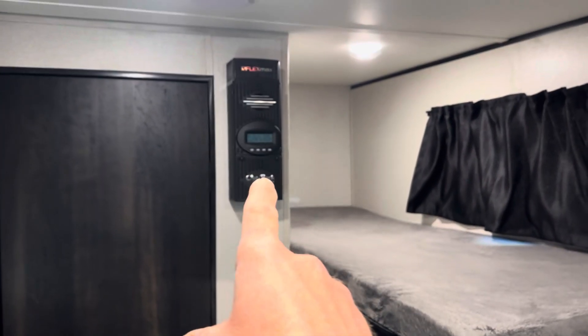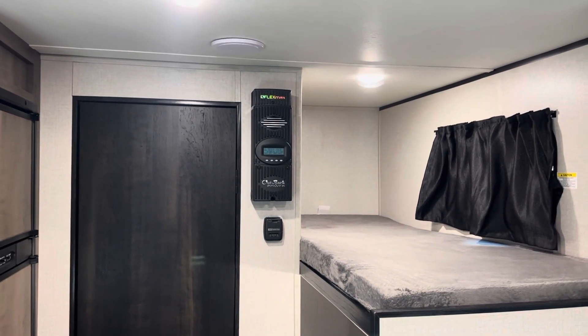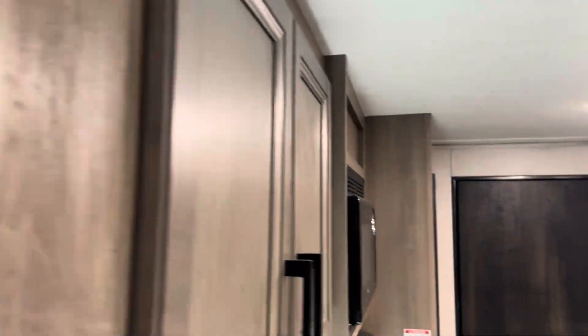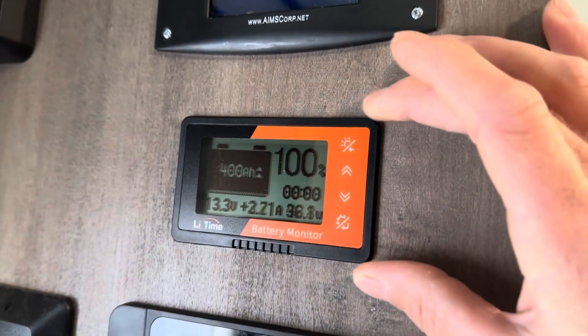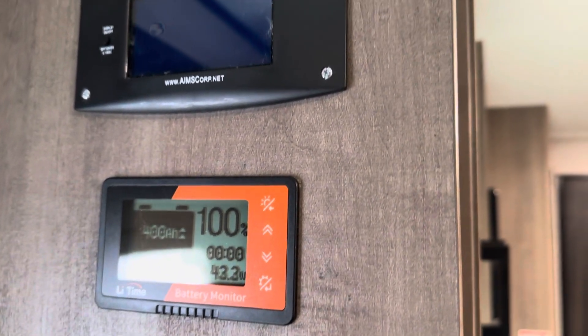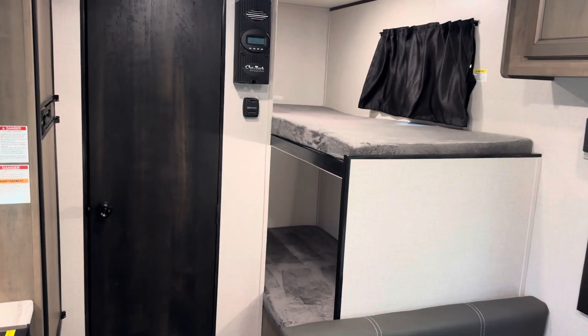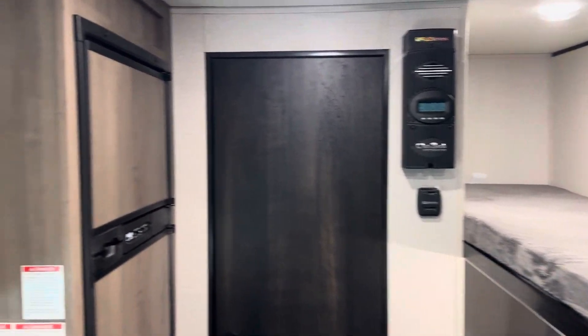Got the charge controller up on the wall — the Outback FM80, FlexMax 80 charge controller. I'm going to have some footage of the solar panels, performance, things like that. Got the inverter remote right here. I added a shunt that wasn't included with the original kit — I found a budget shunt and put that in there for monitoring the battery. I want to show you where everything's at and talk about pros and cons, and do a little testing on the inverter.